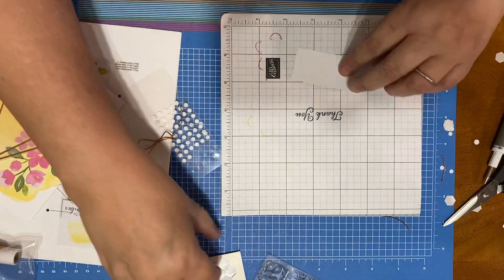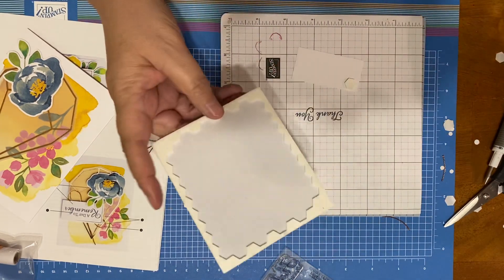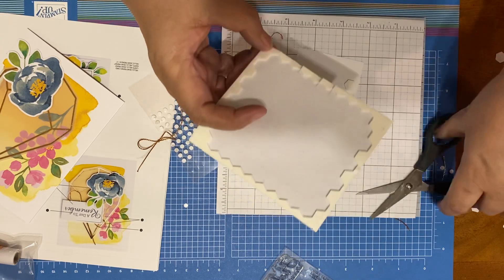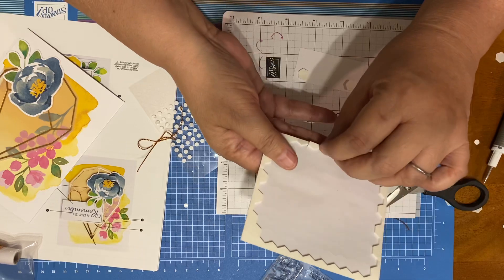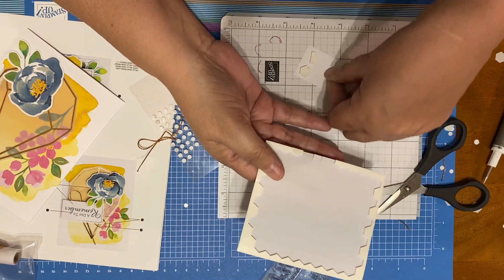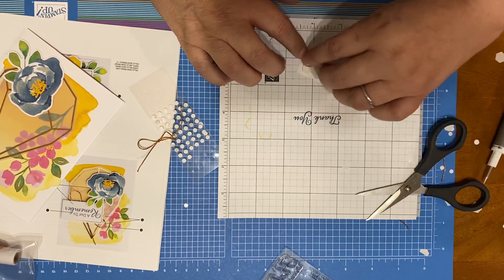Now we need to put the dimensionals on the back, and then we're going to put it on our beautiful card. I love this card — isn't it just the prettiest thing? I'm cutting. Remember I told you about using the edges? Don't throw it away because you can use it — they're just as good as the other ones. I'm going to plop one in the middle just for good measure. Five is a good number.